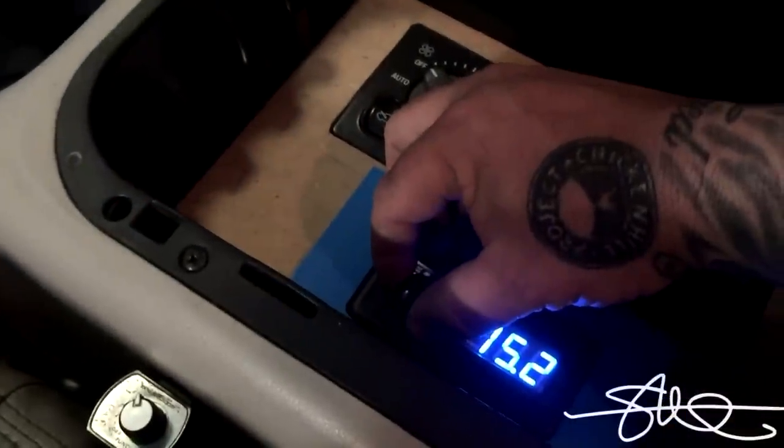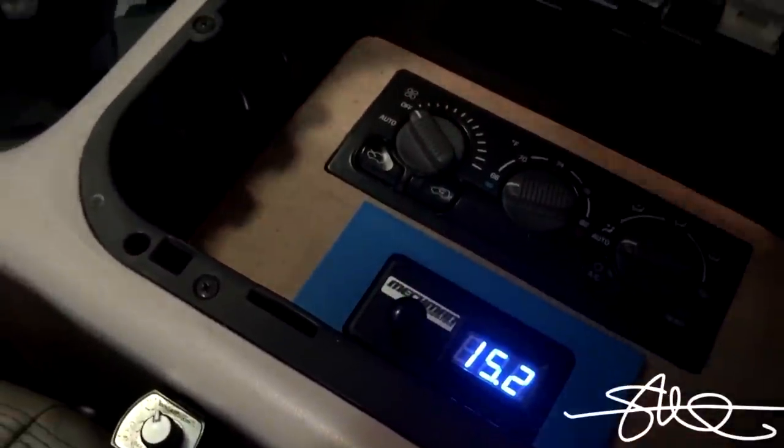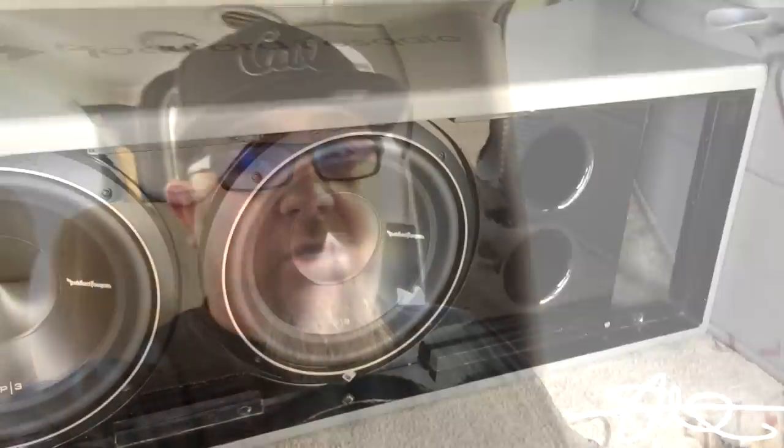I wouldn't go much past 15.3 on a 12-volt battery - in fact, the manufacturer might say not to go past about 14.8. We already proved that you can get more power from your amplifier by having a big fat alternator pushing it, so let's see what happens when we turn the voltage up just a little bit. We're at 15.3 volts as opposed to 14.8 - it's just a little bit more, not even a full volt. Let's see what kind of difference it makes. Time to break out the SMD AMM1.